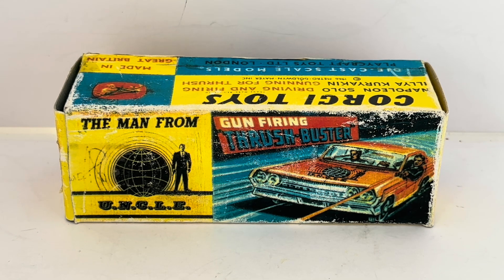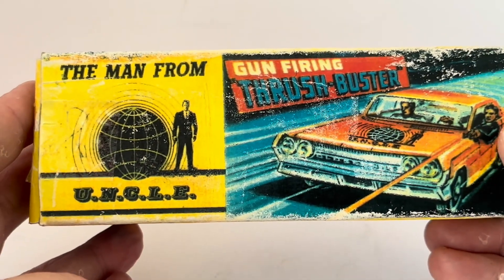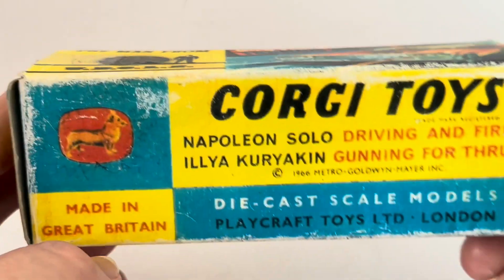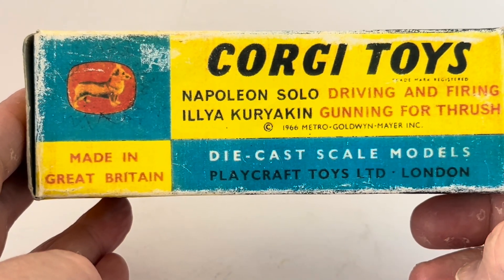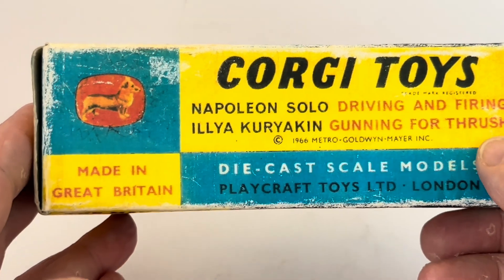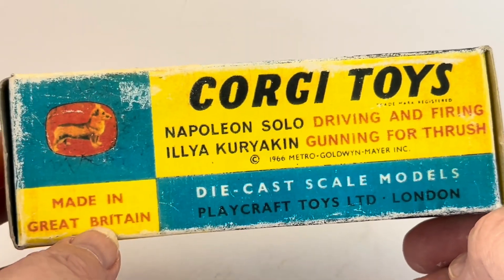Here is the item in front of us — this is the box it comes in. It says The Man From U.N.C.L.E., Gun Firing Thrush Buster, and there's the artwork image. The bottom reads: Corgi Toys, Napoleon Solo Driving and Firing, and Ilya Kuryakin Gunning for Thrush. Copyright 1966, Metro-Goldwyn-Mayer Inc., Diecast Corgi Models, Playcraft Toys Limited, London. Made in Great Britain.